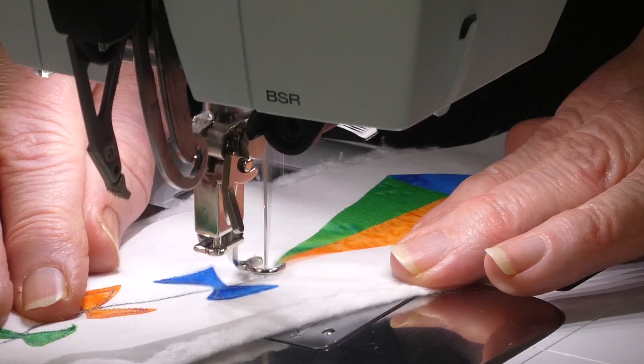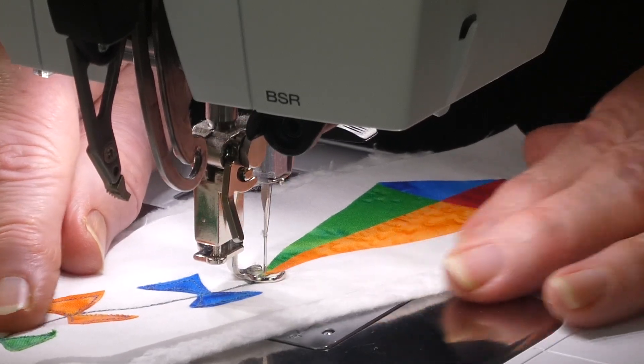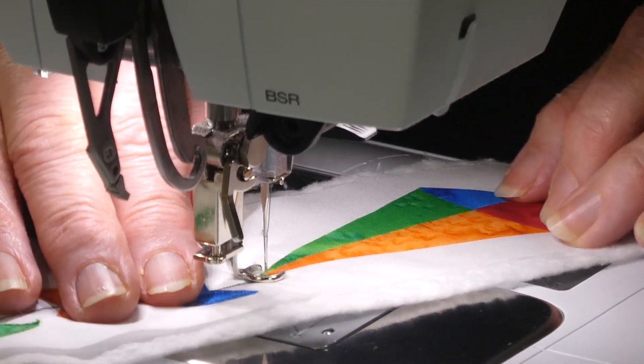Now we're back to the kite. The kite is very straightforward, so I'll continue on doing the kite and show you when I get to the other end.